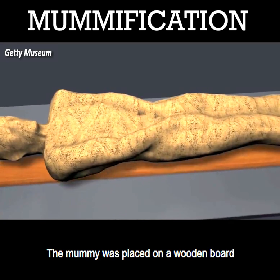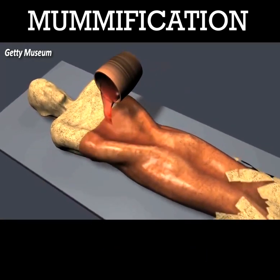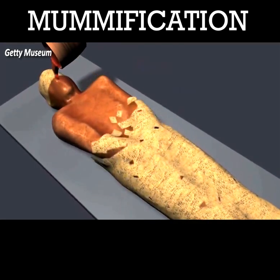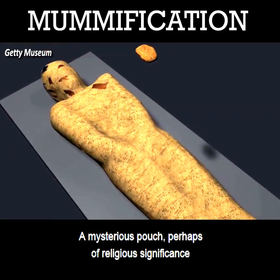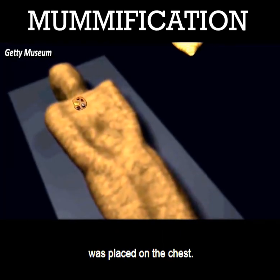The mummy was placed on a wooden board and more wrappings bound them together. A mysterious pouch, perhaps of religious significance, was placed on the chest.